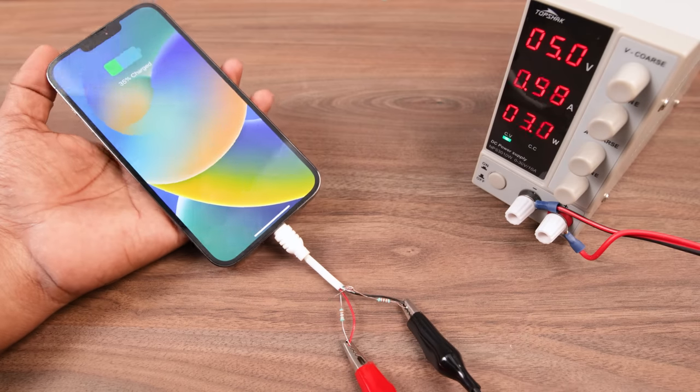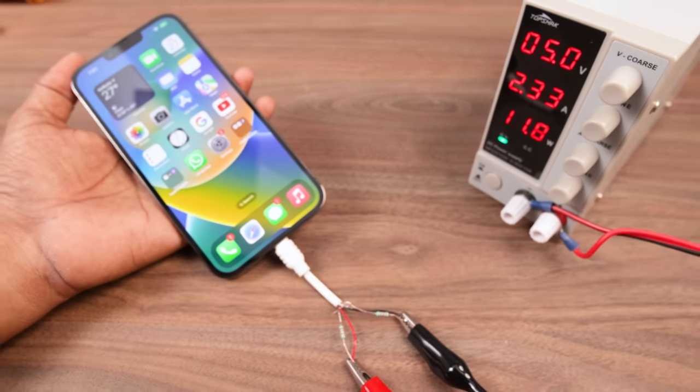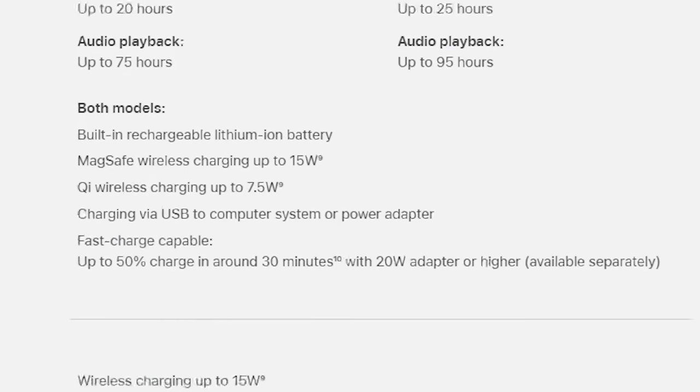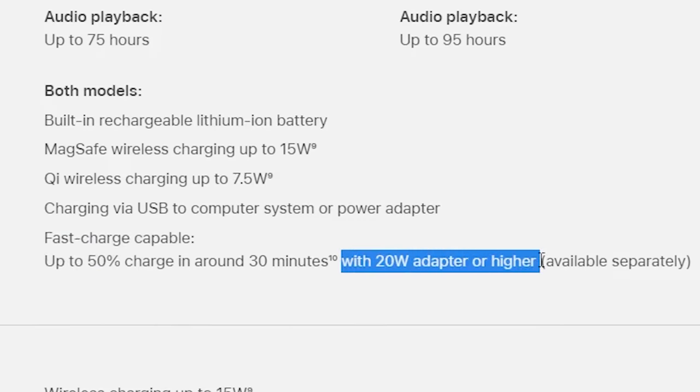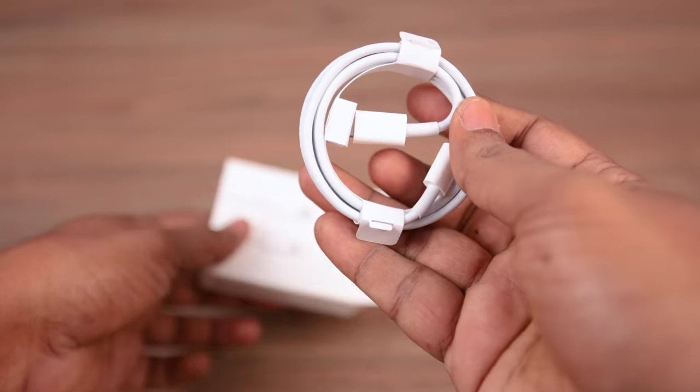But the problem is that no matter how much current we supply, it draws a maximum of 2.4 amps, which is roughly 12 watts. But according to the specs, this phone supports fast charging of more than 20 watts. For that, we must use an Apple certified cable.